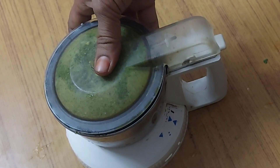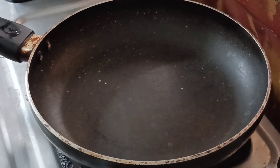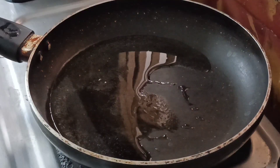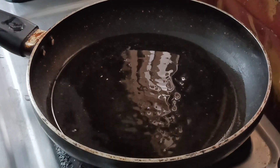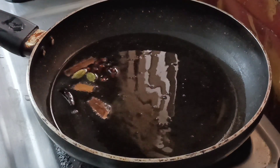I am going to put the rice in the pan and add 1.5 tbsp of oil in the pan.